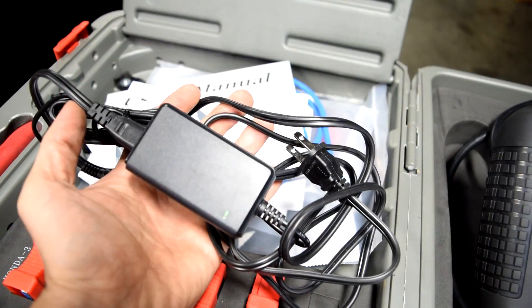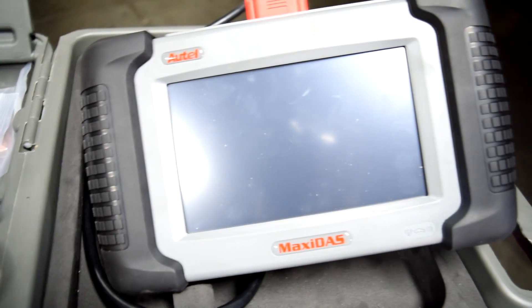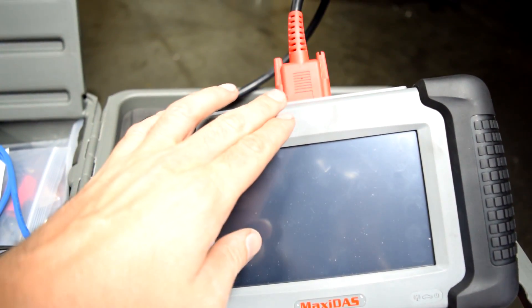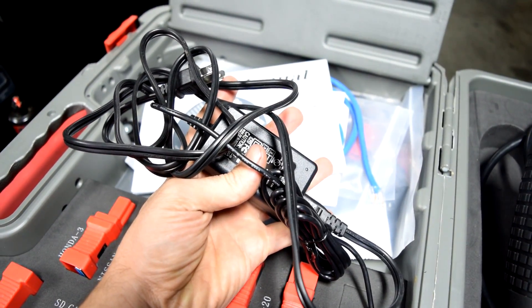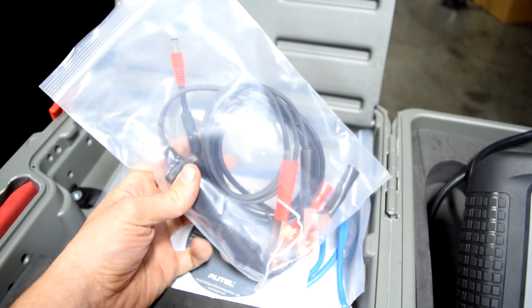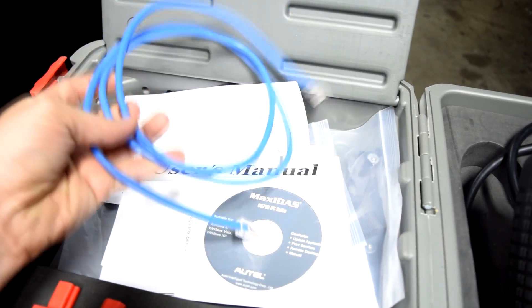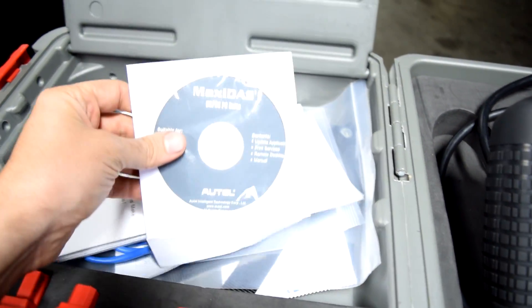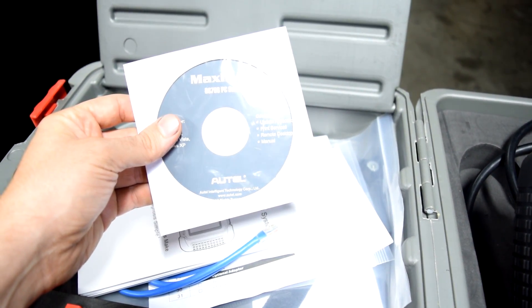Here's the power adapter, and yes, that's something else you should know — this scanner does not have a battery. The only way you can power it on is when it's connected to the car, or through this adapter, or this adapter that connects to your car's battery or the cigarette lighter. It also comes with an Ethernet cable, a user manual, and your update application software.